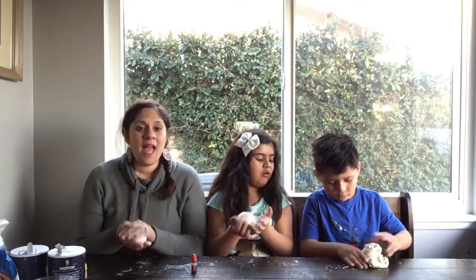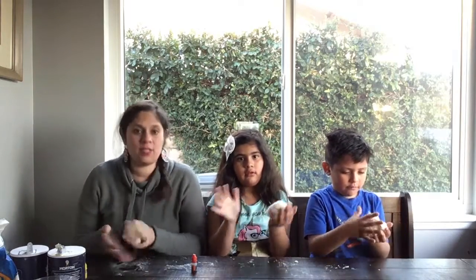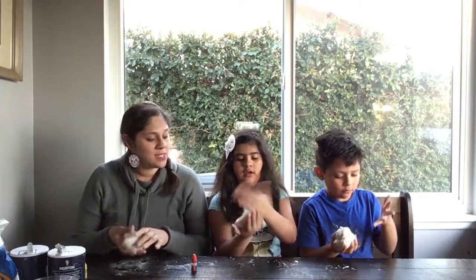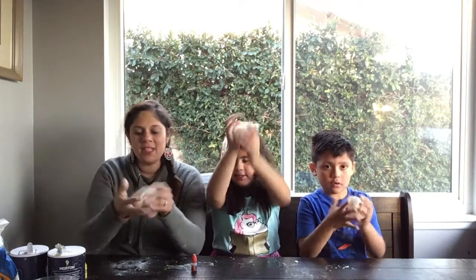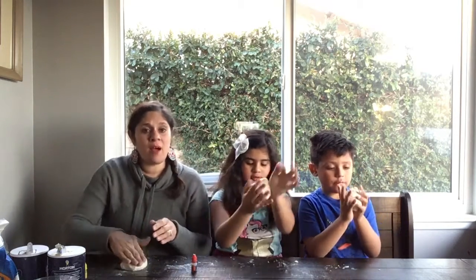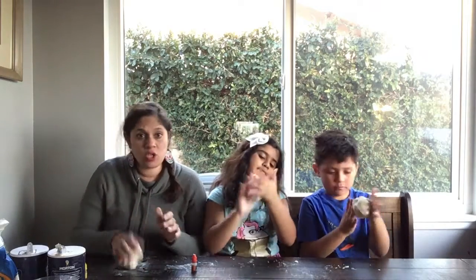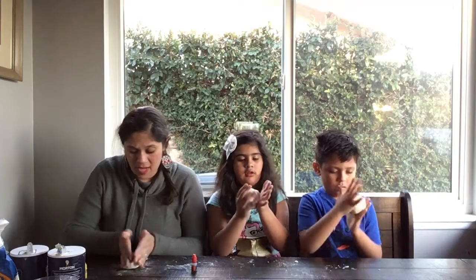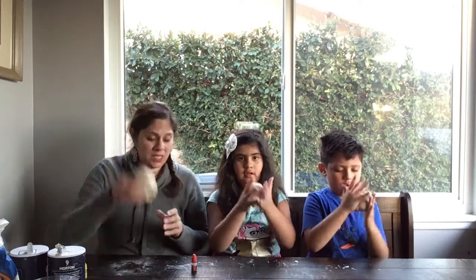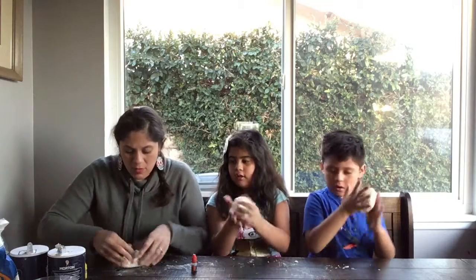Okay guys, we're back — it does get messy so we had to take a small break to wash our hands. Now everyone show your play-doh ball. We did have to add a lot of flour for that stickiness to go away. So remember: if it gets too sticky, add flour; if it gets too dry, add water.